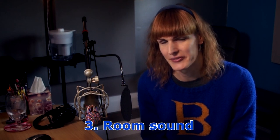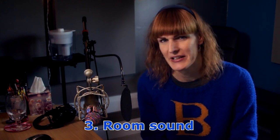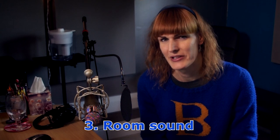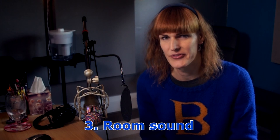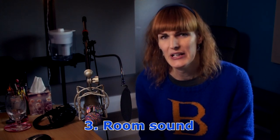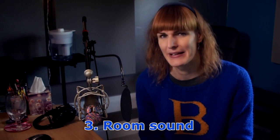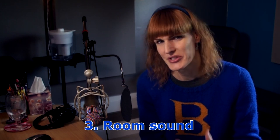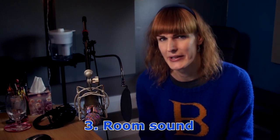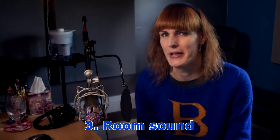Next we need to look at the recording environment itself. Once you've downloaded your software and plugged in your microphone, you need to think about how you're actually going to physically record yourself. This is the thing that most people overlook or get wrong. Even with a very low price microphone and free software, you can still get a really good sounding vocal if you know what to do in the space you're recording in — because that is make or break.